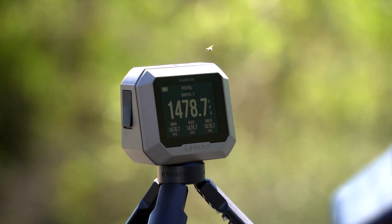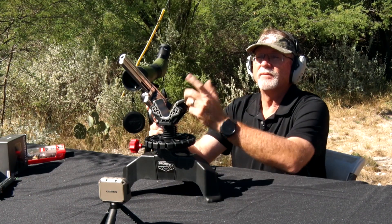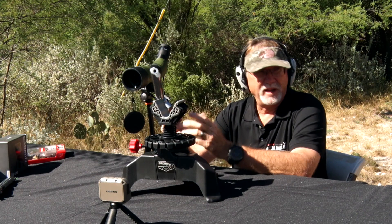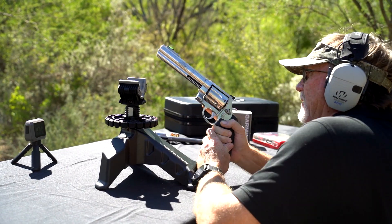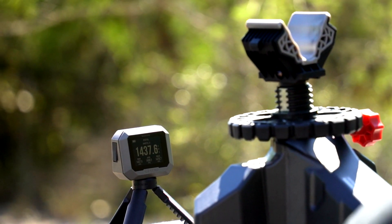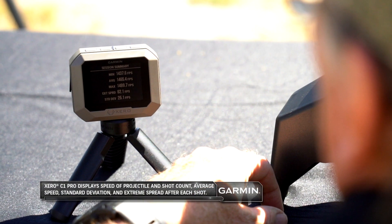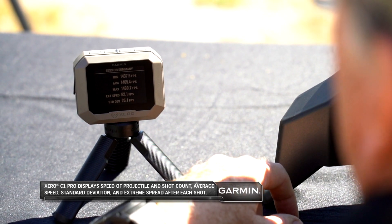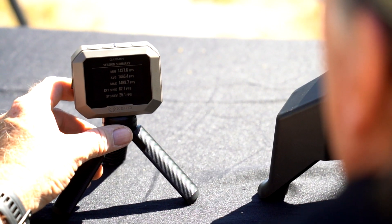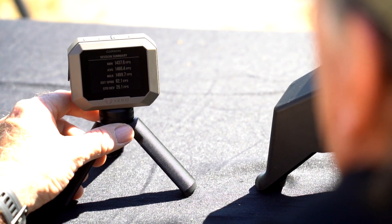Our muzzle velocity on this was 1,478.7 feet per second coming out of our muzzle here, and this will record everything that we're doing. That's really important for a lot of the hand loaders and reloaders out there, because they're trying to dial down consistency. That one's a little slower. Great data right here — our minimum muzzle velocity in feet per second, our average, and our maximum. And there's a difference there, so there's a lot of information people can gain out of this.